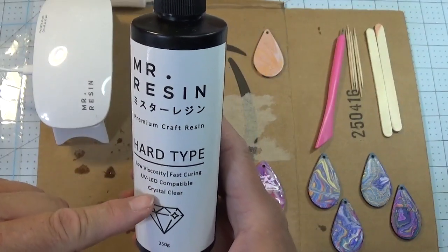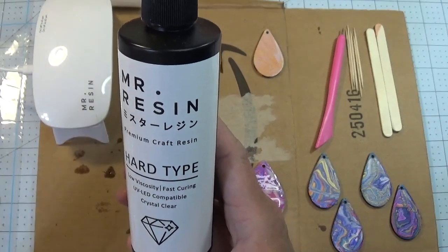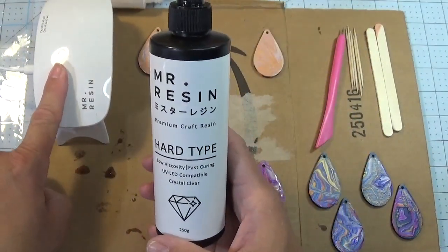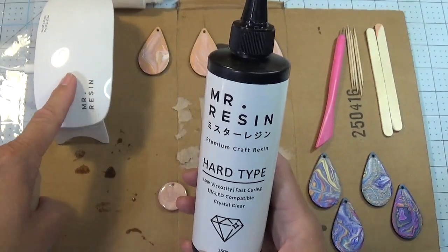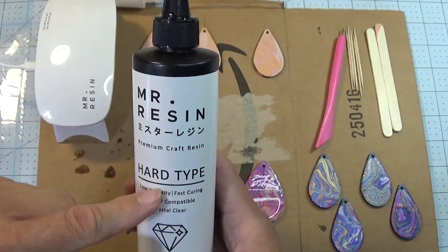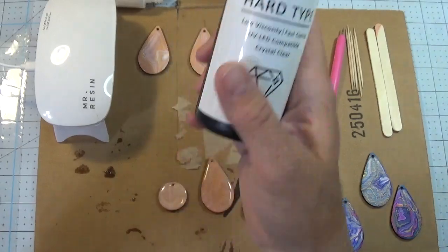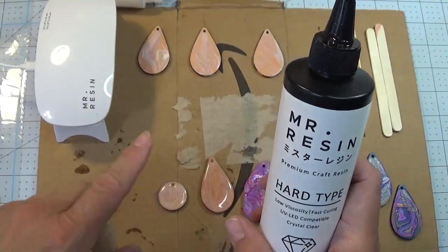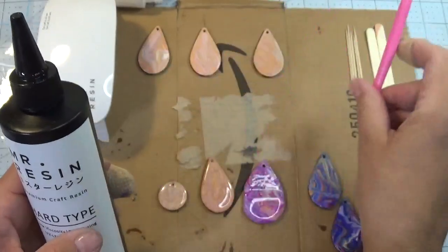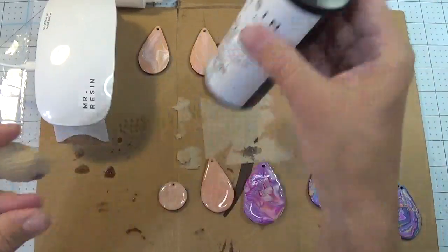It's a hard type. It dries crystal clear, low viscosity, which means it doesn't flow very quickly — kind of a good thing because you've got some time to make changes. This is the little light that comes with the package I bought on Amazon. Now if you're doing something bigger than an earring, this little light is not going to work — you'll want something bigger. I have no affiliation with Mr. Resin; this just happens to be one I came across that I really like. So we need resin, something to put it on, a couple toothpicks, this tool from the dollar store, popsicle sticks, and some baby wipes to clean up.